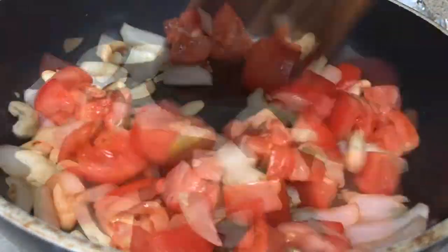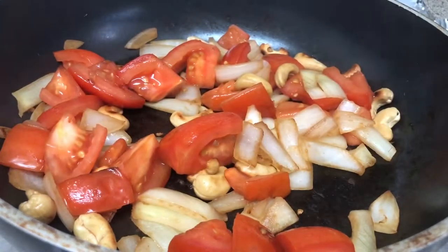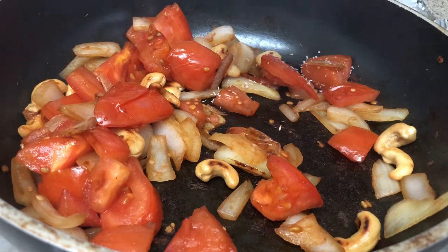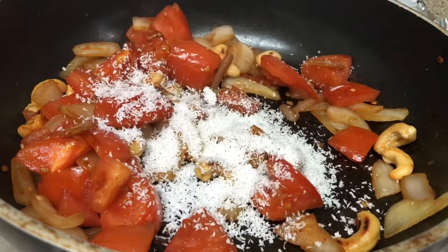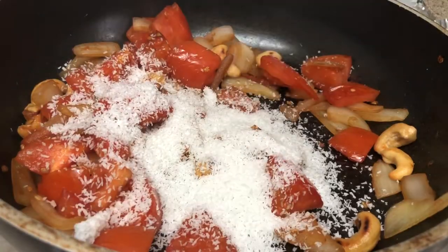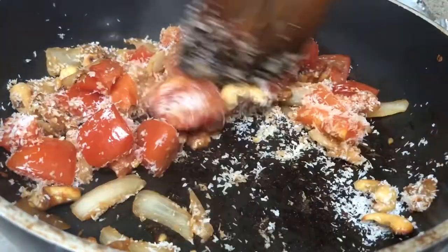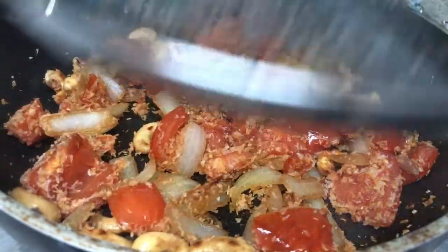Cook that for 8 to 10 minutes, then add 2 to 3 tablespoons of dry coconut powder and cook the coconut powder for 2 minutes.